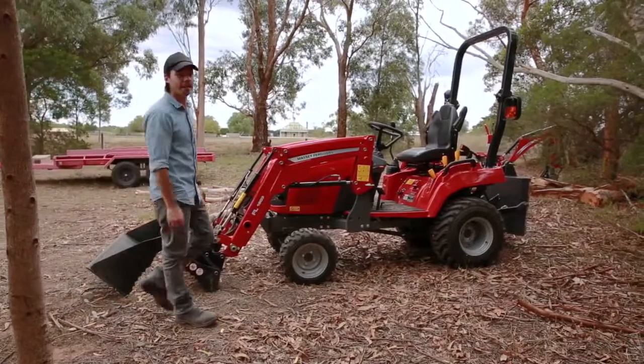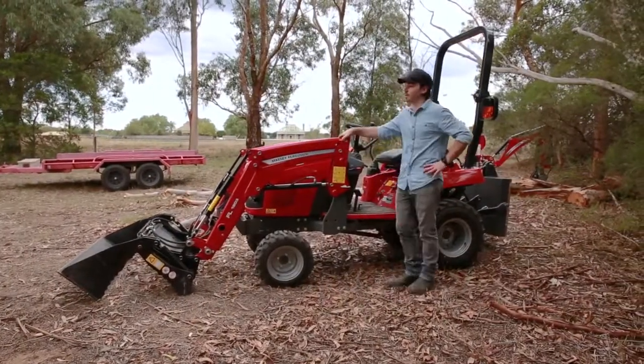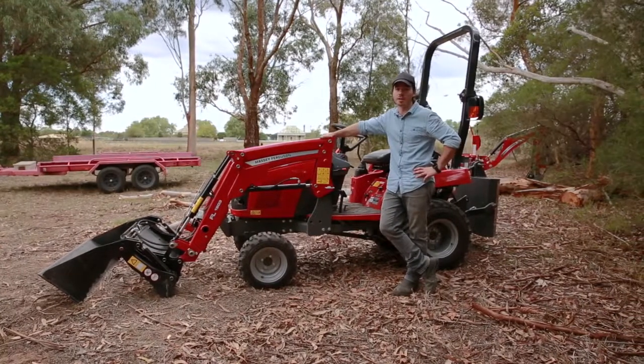Since I'm going to be using the front end loader I've got a counterweight on the back. There are quite a few heavy pieces to load, so those will give me more stability and increase my lifting capacity so I can handle the heavier loads safely and with ease.